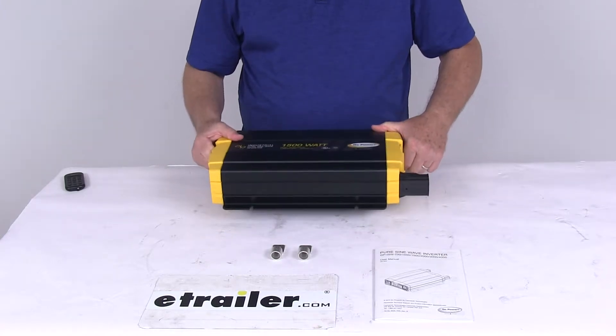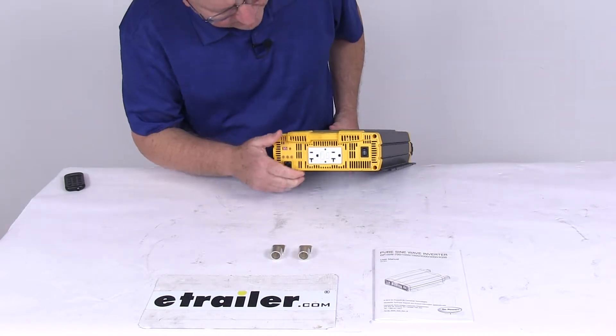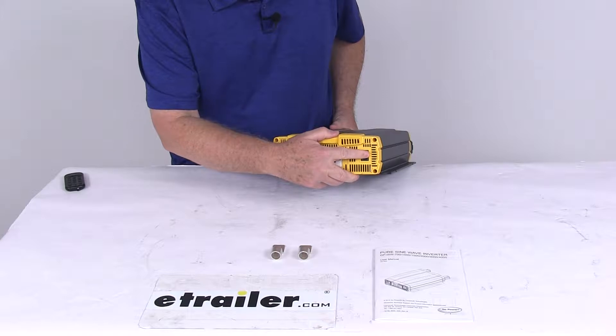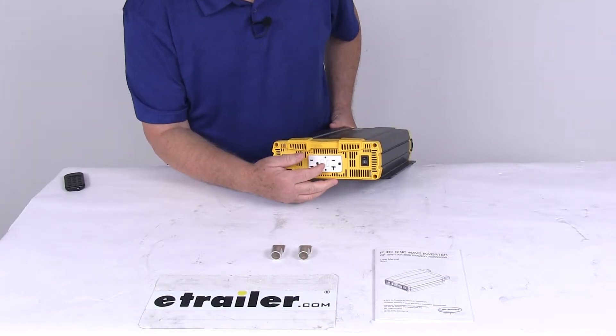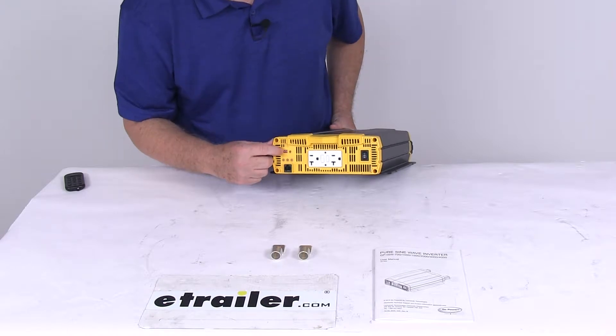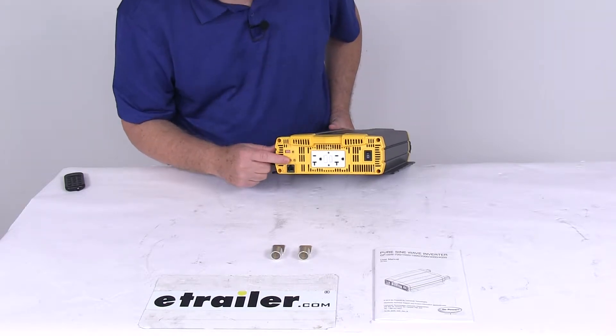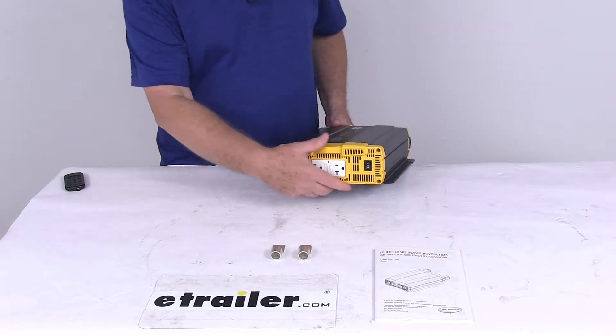It has a nice lightweight, low-profile design. On each end I'm going to describe the features. Right here you'll have your on and off switch. In the middle you can see it has the dual ground fault AC outlets. Over here there's a power save function switch right next to the power save adjustment mode. Underneath there's three LEDs — these are the function LEDs.